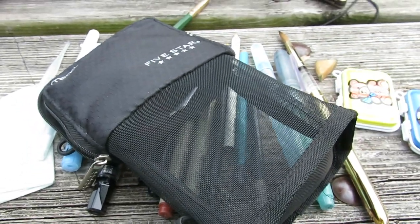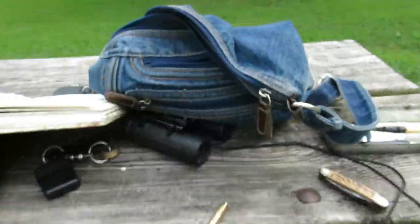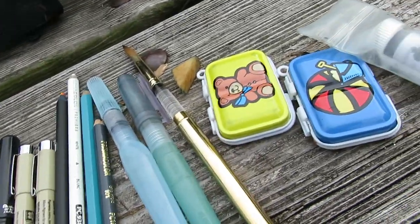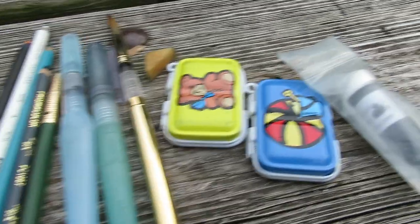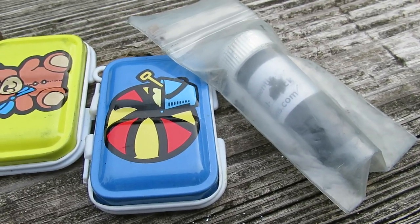Just about anything I would possibly need in this little bag that keeps in my purse. There are a few other things in there, but for the moment I have a thing of ink, a refill of ink.